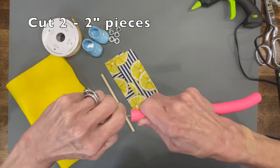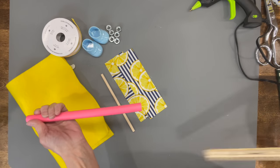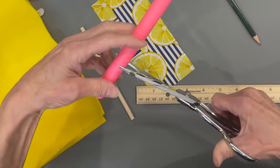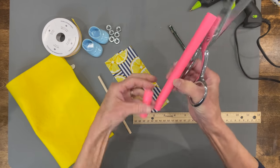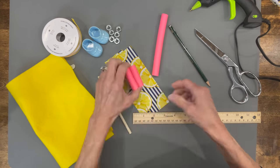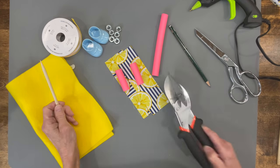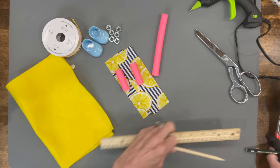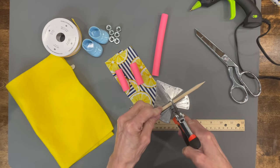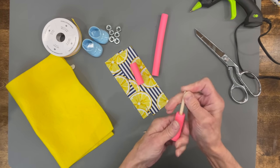Next, for the shoes, take your noodle — a five-eighths inch noodle — and measure two inches, cutting two of them exactly the same length. Then take a quarter inch dowel stick that's six inches, sharpen both ends using a pencil sharpener, then use a miter cutter and cut it at three inches. Put those up into your noodle — that's going to be his legs.